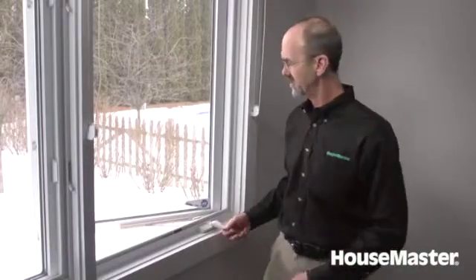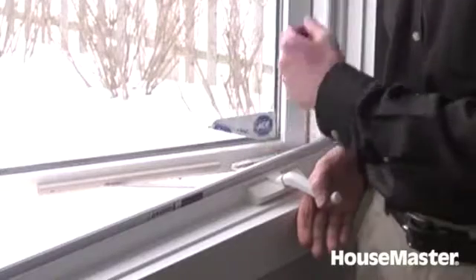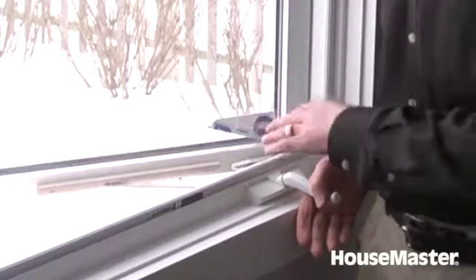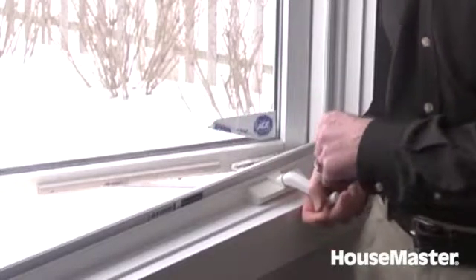The whole intention of a window is that it operates smoothly in and out. In this case, it does. While it's open, we're also going to look at the arm and the hardware, make sure there's no hardware loose or missing. And then also the casement — since it is open and more exposed to the elements, we want to make sure there's no deterioration there.